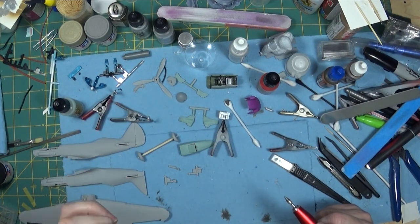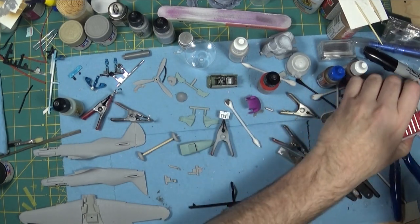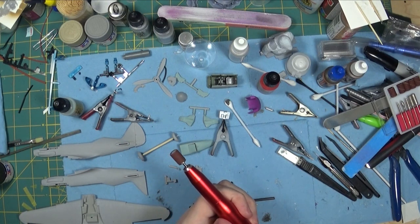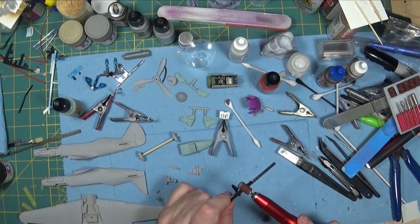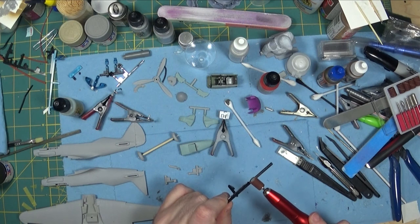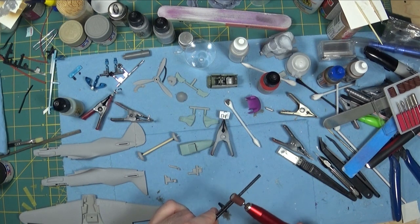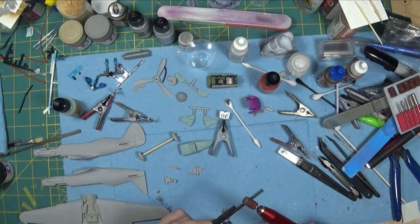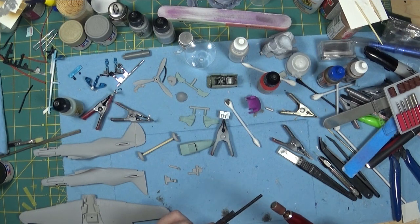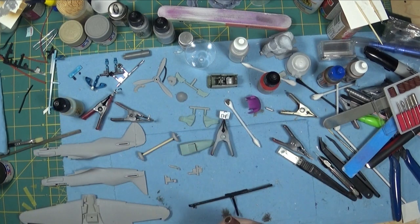Let me pause for one second and put on the sanding drum and see what that does. Okay, so I have the sanding drum on here now — just give it a whirl. Yeah, it doesn't have much torque, but it is only really suitable for light work.